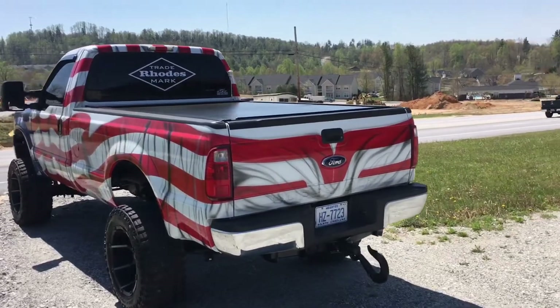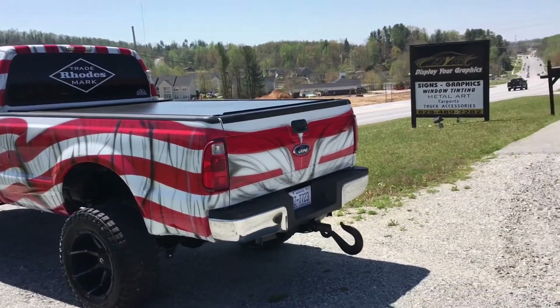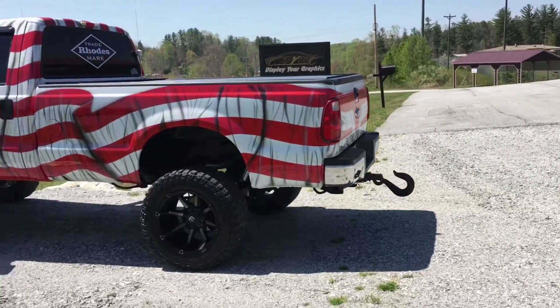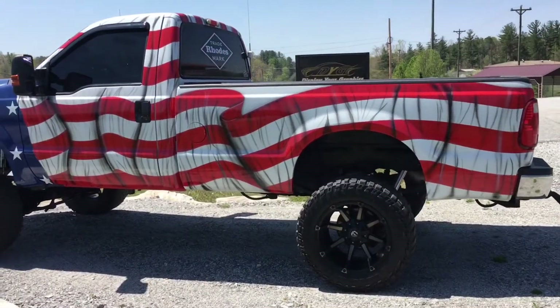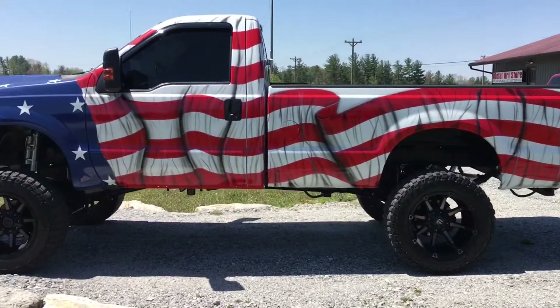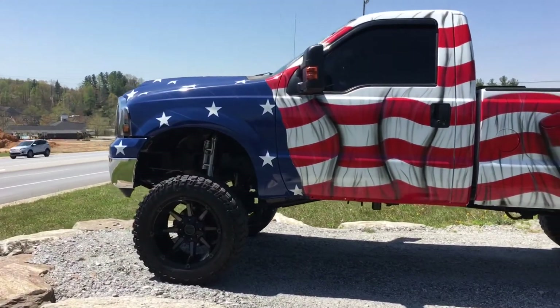All right, here she is, guys — it's all finished up. Sorry if the video's a little wavy, but the wind's blowing really strong over here.